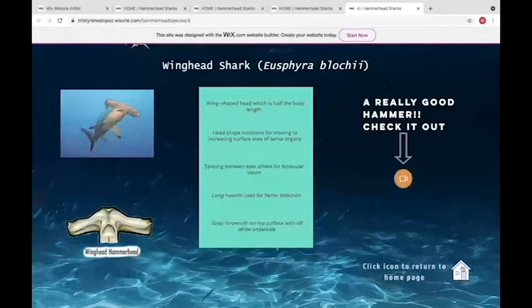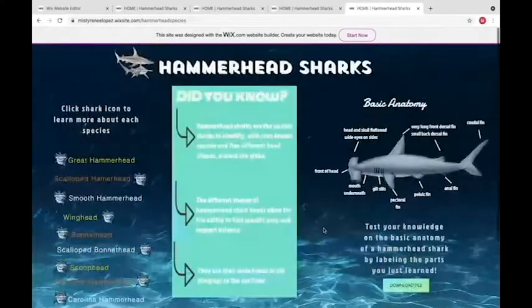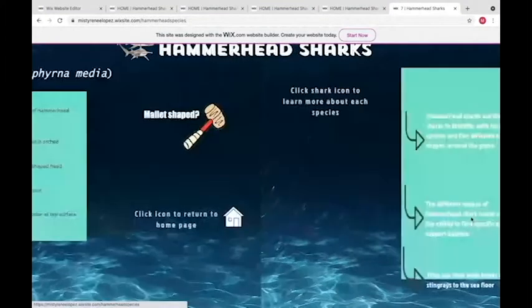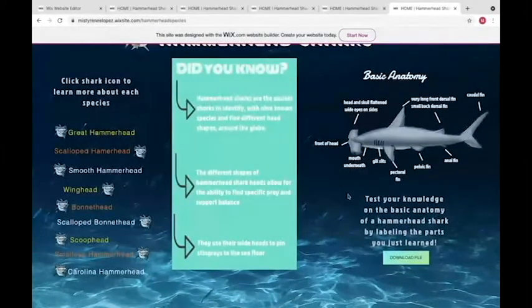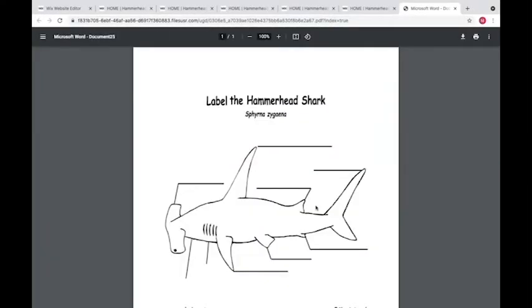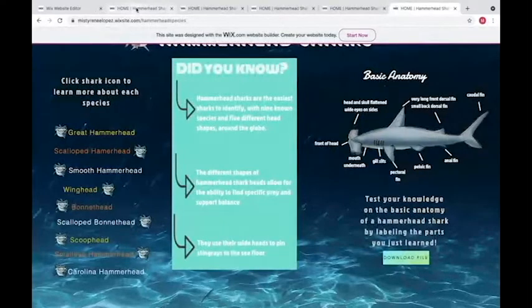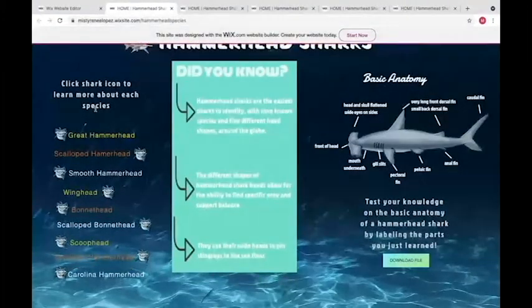I decided to add some animation just in case students didn't know what a mallet shape was. We also decided to test your own knowledge on the basic anatomy of the shark by including a downloadable file — kids are able to either print or draw out this diagram and test their knowledge. Jacob will be going into detail about each of the species.